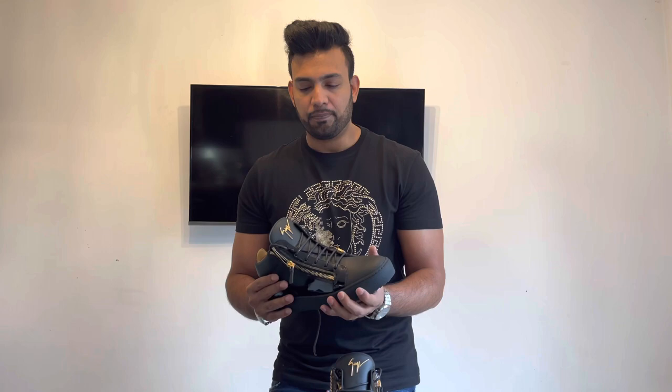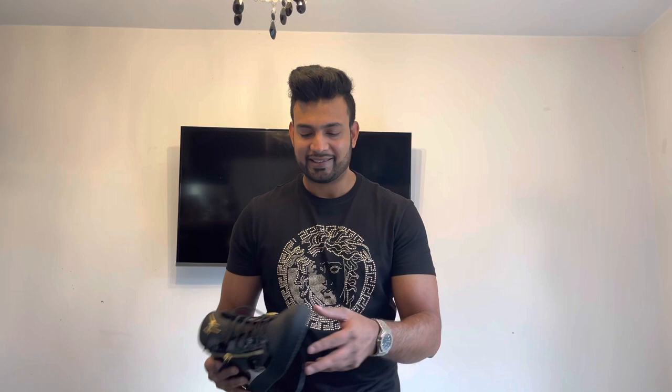You can wear these with a pair of jeans, joggers, a hoodie or tracksuit, and even if you dress smart with chinos or dress pants they pretty much go with anything. I really love the style of these sneakers, and the material is solid — nice Italian leather, and the sole looks quite chunky which is good.